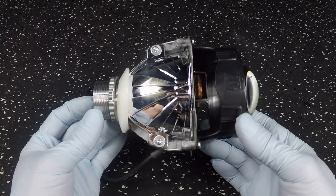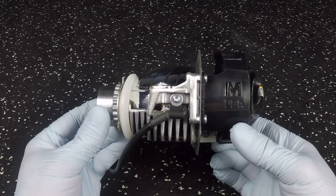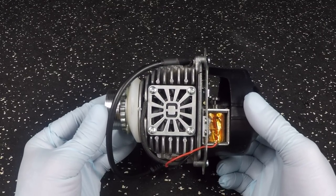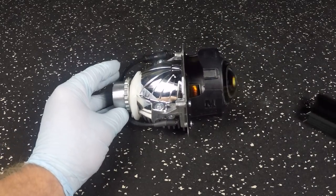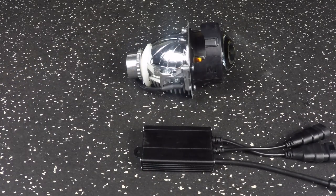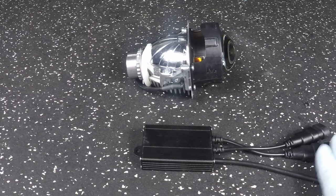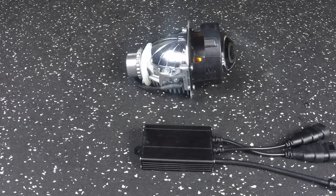This is the projector itself. I'm going to be going over what you can expect on the projector. Unlike a HID-based unit, this is the main unit here. You have a driver box. In the HID world, that driver is usually connected to an igniter or an adapter. You have a wiring harness — I'm going to get into that later. But these are the two things you're going to see come with the product.